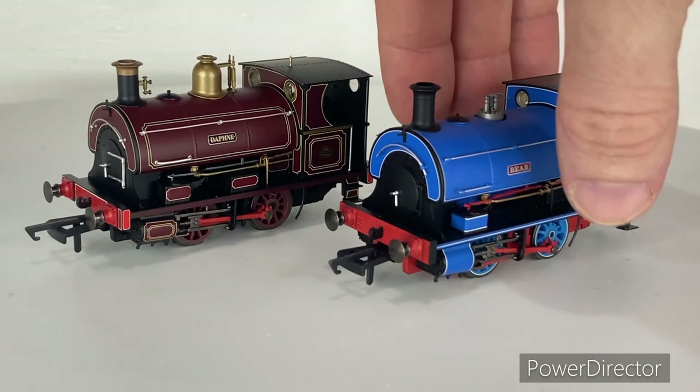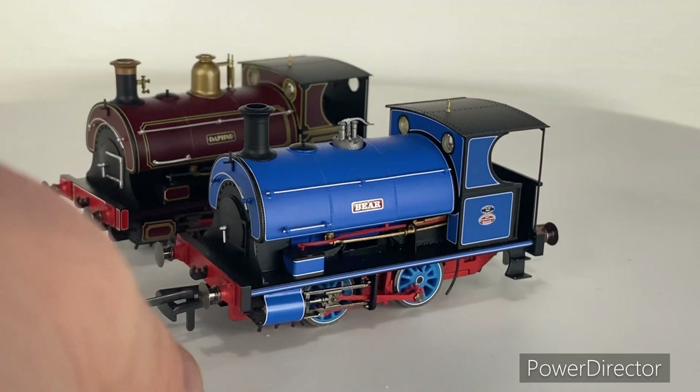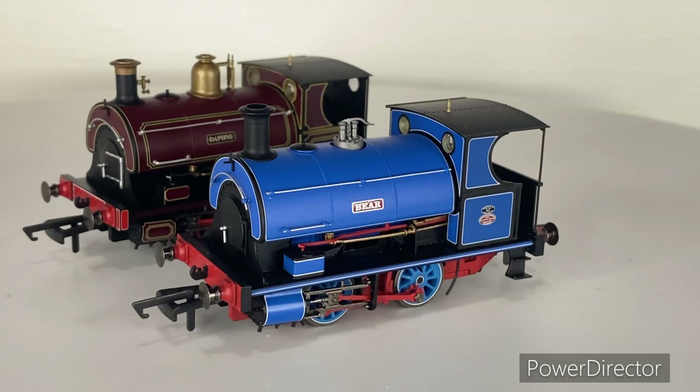We're going to get started on Bear first. It's got this beautiful crisp blue livery with the red and silver name board. Unfortunately the name plates are not etched — if Hornby had supplied etched name plates with these I would gladly say these are probably one of the best models I've got. You've got these beautiful metal handrails running along the side of the tanks — the long one goes all the way to the cab, and then a small one to help the crew get up onto the footplate.